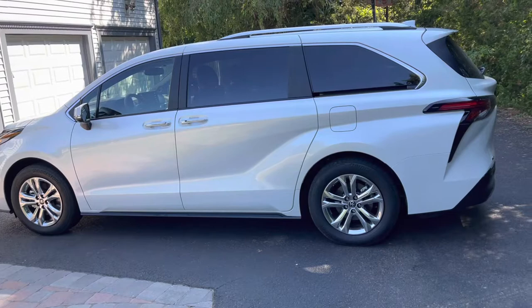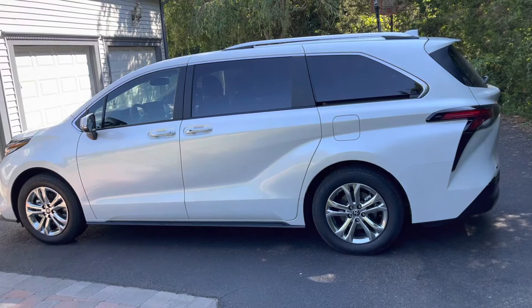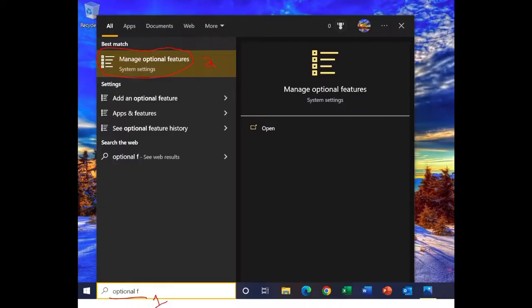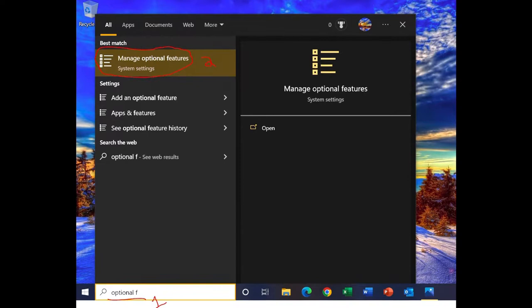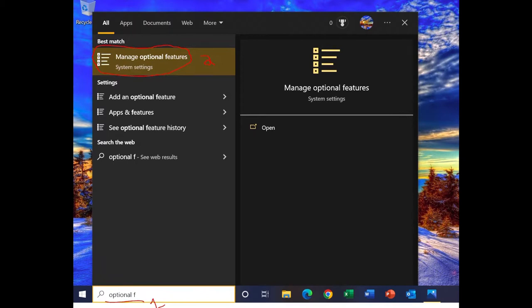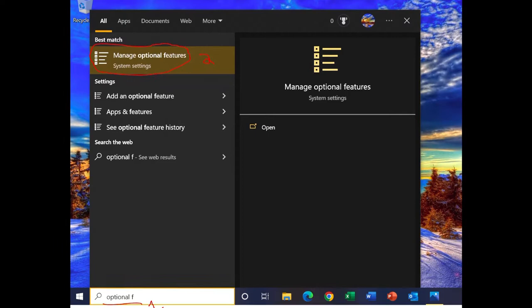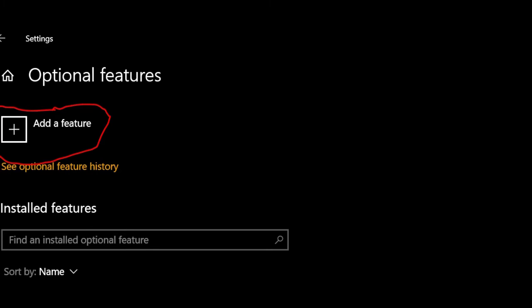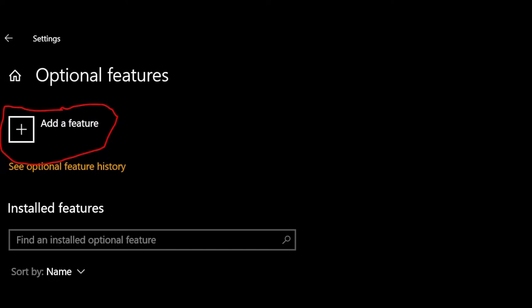First, we're going to go over to the laptop and figure out exactly how to configure and make sure your laptop is ready to wirelessly display to the rear entertainment system. On your Windows computer, press the Windows key and type into the search bar 'optional features,' then click on 'Manage Optional Features' on the drop-down list. Now under optional features, click the 'Add a feature' button. You can also check under installed features if wireless display is already installed — if so, you can skip this next step.